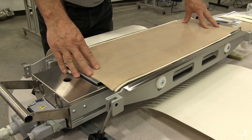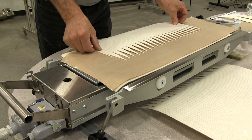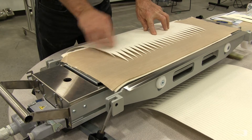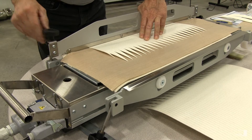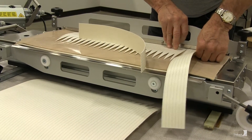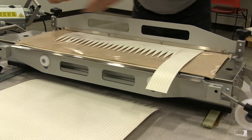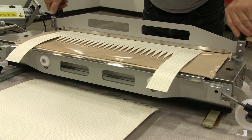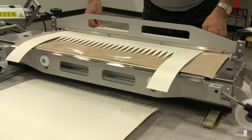Now we're going to load the ends of the belt into the press. We'll introduce the first end of the belt and we want to center the belt from side to side as well as center it along the press center lengthwise. Then we use the hold down bar to secure the belt end in place — just close loosely at this point, on either side of the belt, under the hold down bar. Now tighten both ends of the hold down bar evenly, just snug. It doesn't have to be real tight; this is just to help hold the belt in position during the pressing process.